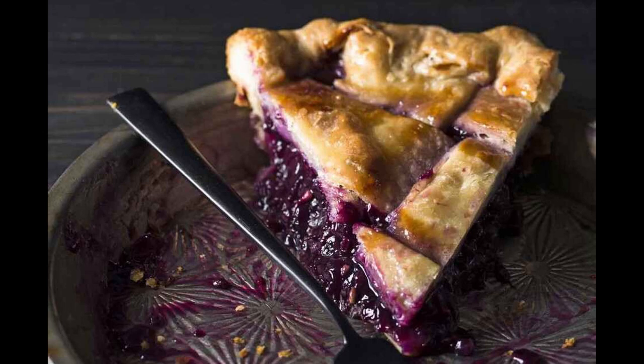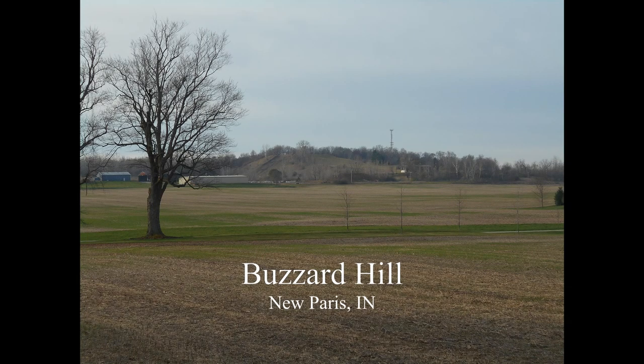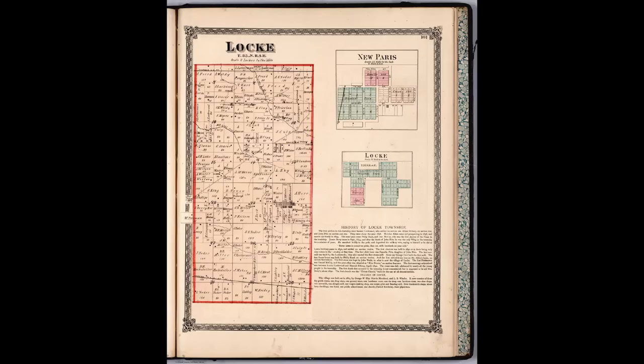Charlotte lived with her husband, Reverend William Buzzard, just west of Buzzard Hill in New Paris, where they had their own fruit farm, and it was here that she grew the grapes for this famous pie. Now, my grandma was never able to find a recipe for this pie, and neither was I — until now.